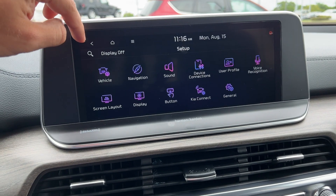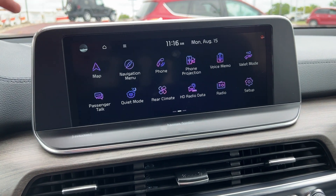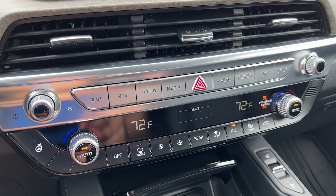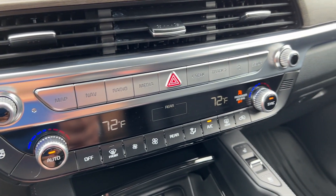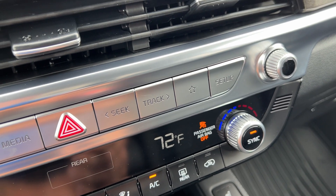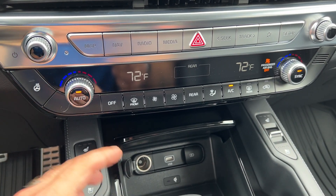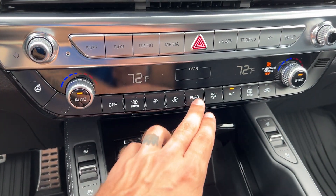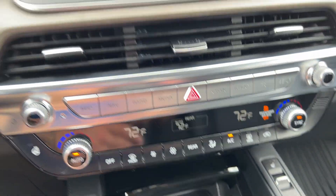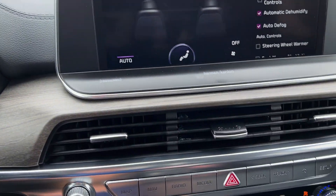That's really it for settings that I think should be activated for everybody as a baseline and then can be turned off or customized later. Down here we have analog controls for most of everything mentioned, including a favorite button which can be used to jump to any of the applications as a quick shortcut. Climate controls, heated wheel, dual climate up front, and you can access the rear on screen.